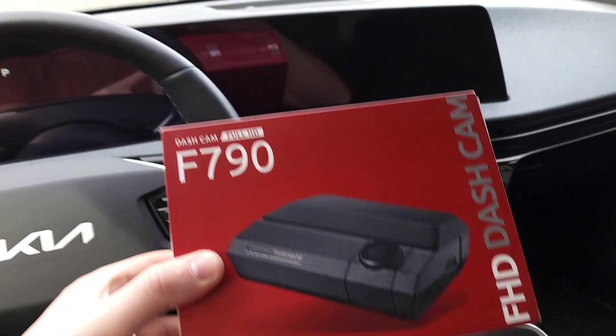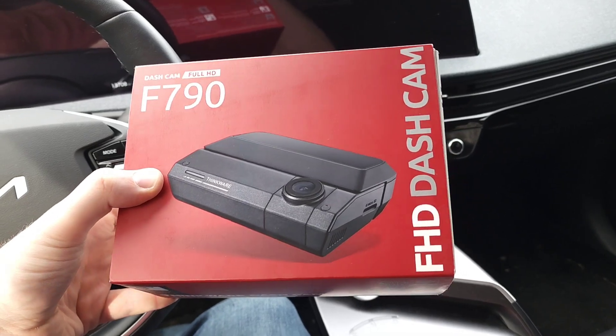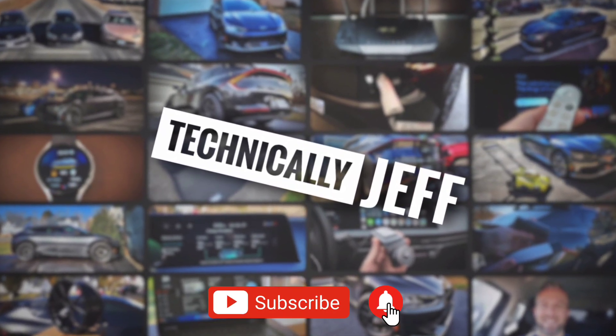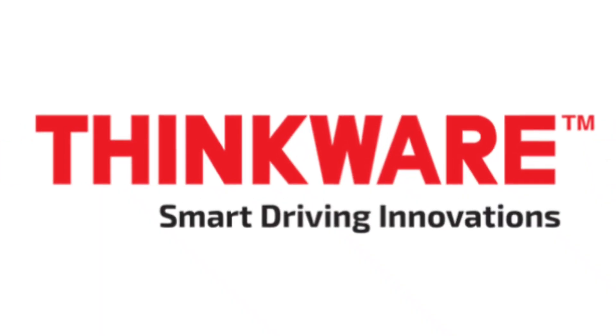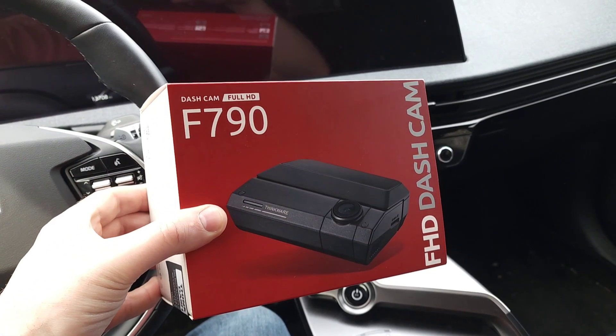Hey everybody, Technically Jeff here, and today I'm going to be testing out this F790 Full HD dashcam from Thinkware in my Kia EV6. Thinkware is a big name in dashcams, and they sent me their F790 Full HD dashcam to do a review.